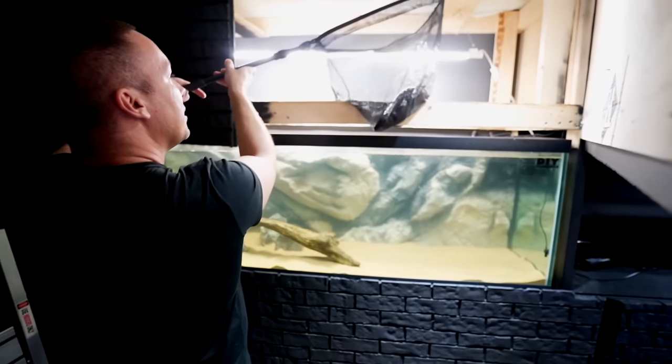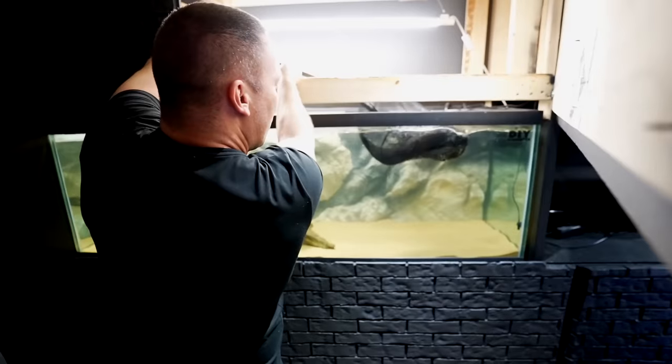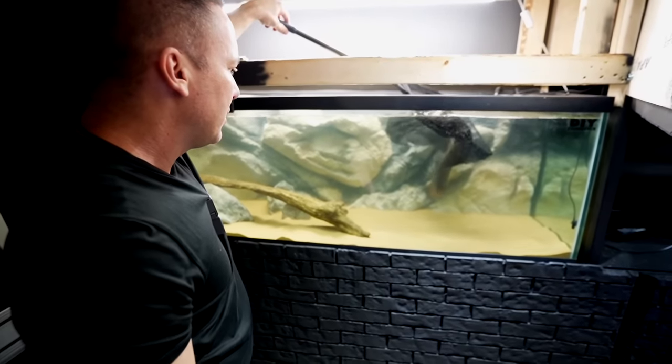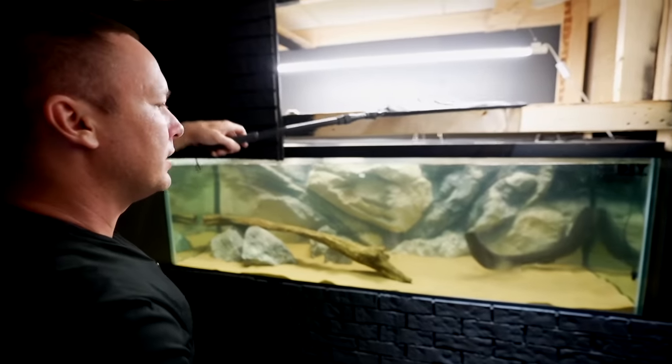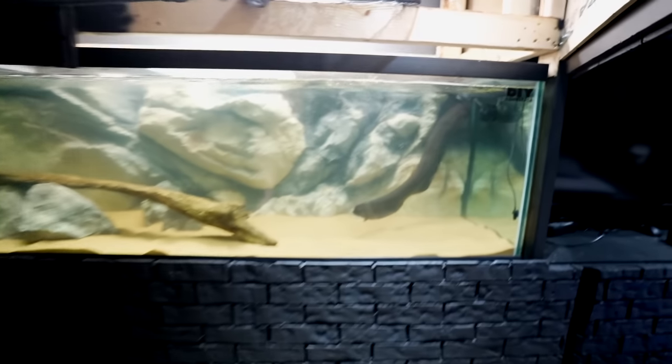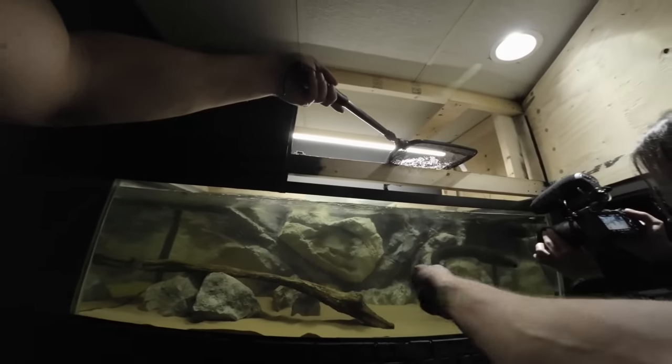Don't push him — it's an electric eel. Just flick him in. Turn around and look at all the other decorations — I got you, bro.